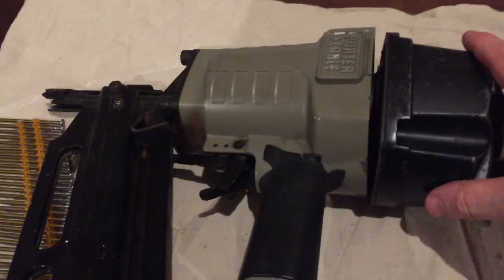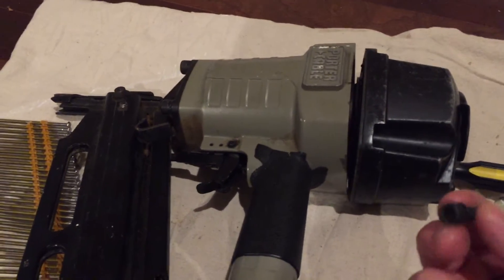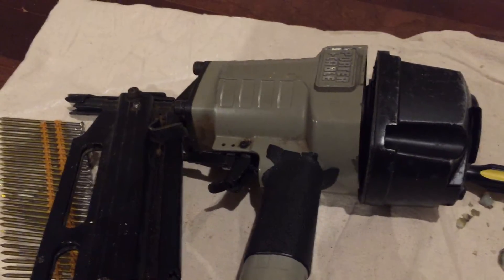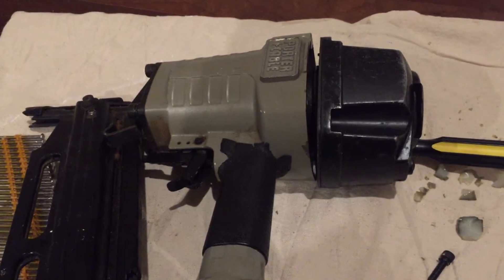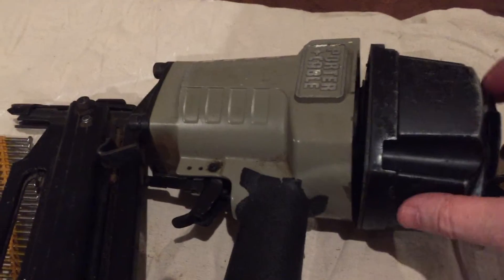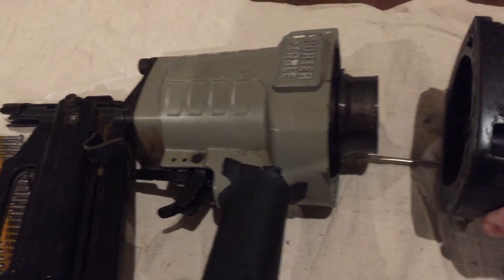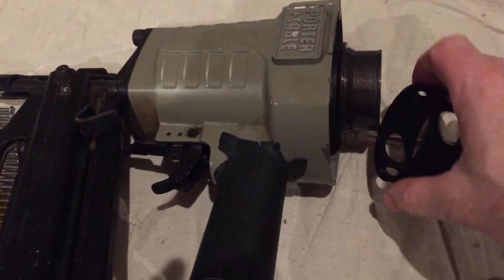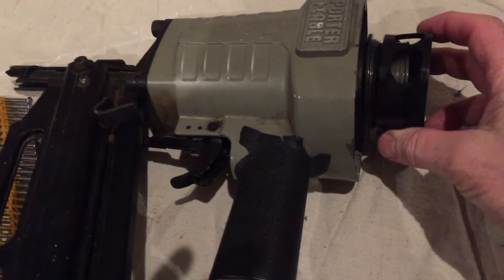So I took the back of the gun off here — there are four bolts that hold it on, Allen heads. This is my first YouTube video, so I hope I'm doing a good job. For the speed of the video, I already took these off and I'm going to take the back of this housing off. There's also a plastic piece that goes on here that you'll have to pull off too.